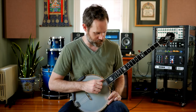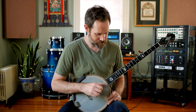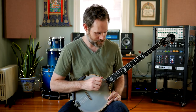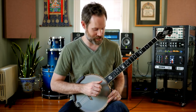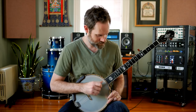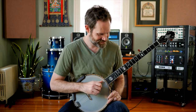Let me speed this up for you — a little bit faster. Really tough, really tough. Take your time. Spend time with the initial pattern, then start leaving notes out.